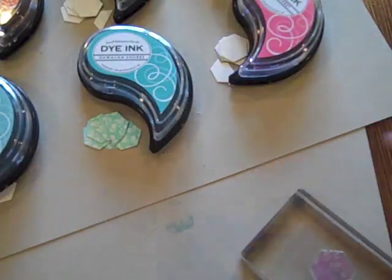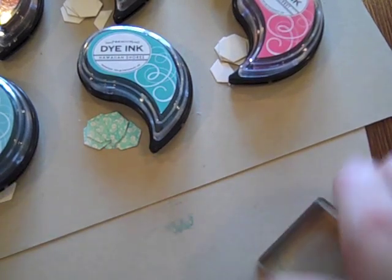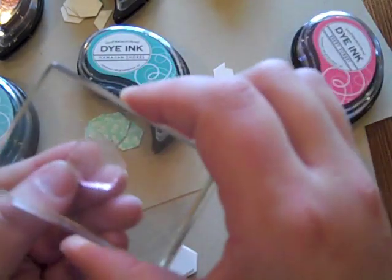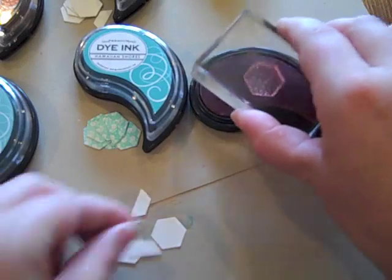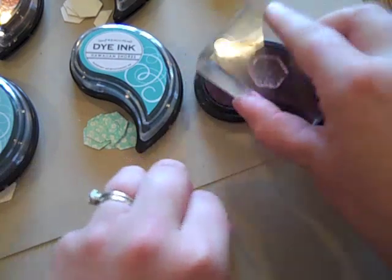Right there I've got all of my Hawaiian Shores done, and I'm going to leave that pile right next to the Hawaiian Shores ink pad. Now I'm going to go ahead and do the berry sorbet, which I know is this pattern. I grab the pile that was next to the ink pad and went to town.